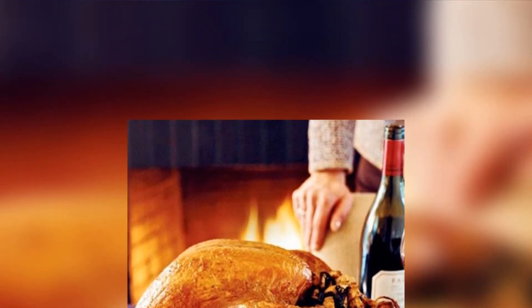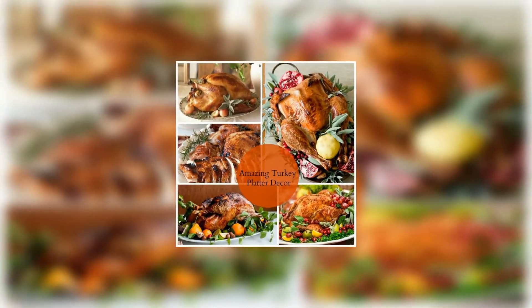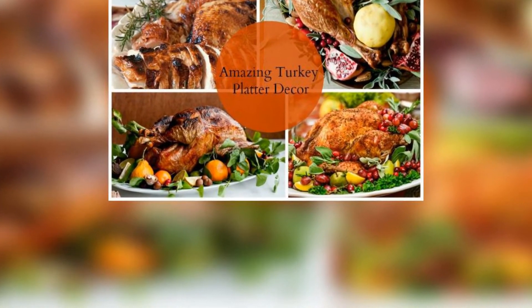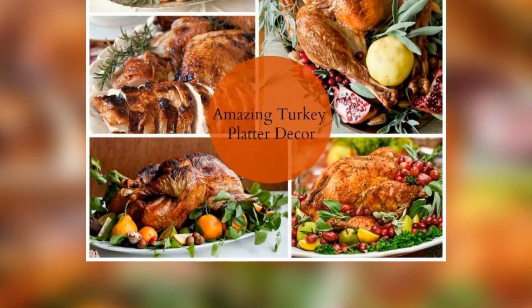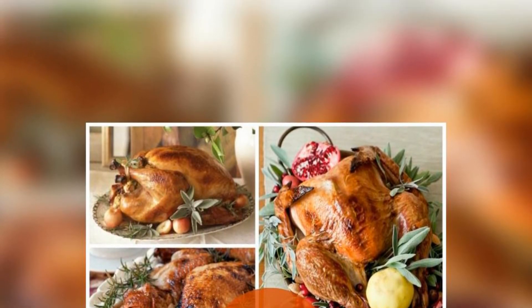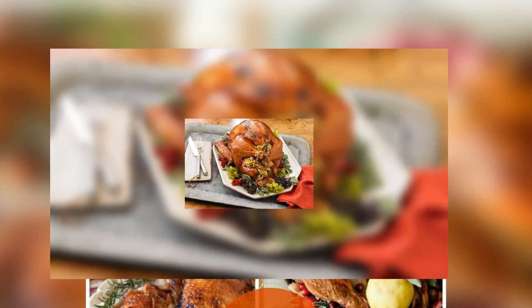Rest the bird and pat yourself on the back. Give your turkey a chance to rest after it comes out of the oven — at least 15 to 20 minutes before carving. If you're a little nervous about your carving skills, parade the bird out to your guests in the dining room before it's carved, then carve, slice, or hack the bird in the privacy of your kitchen where no one can see. Take your sliced masterpiece out to your guests, grab a seat and enjoy yourself. Congratulations, and well done.